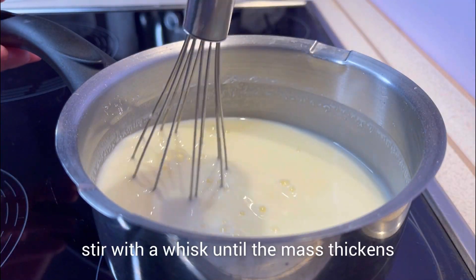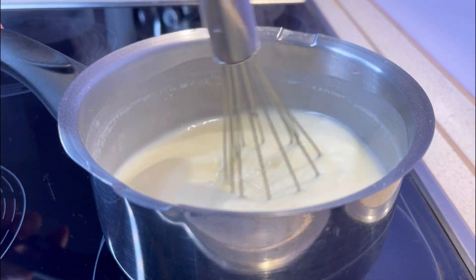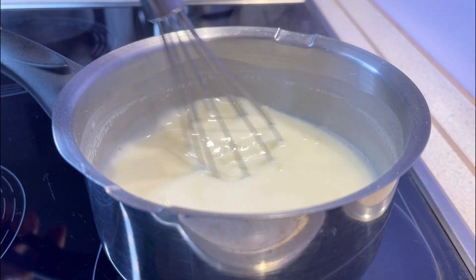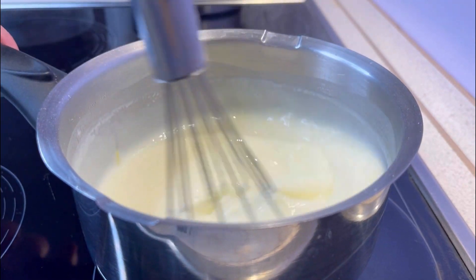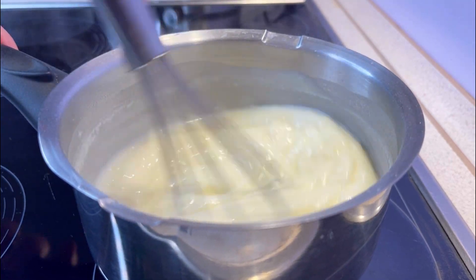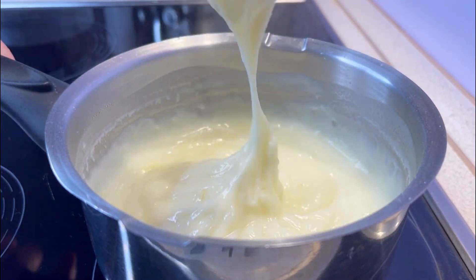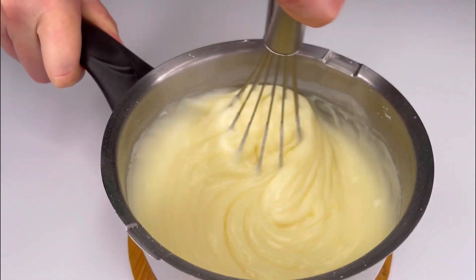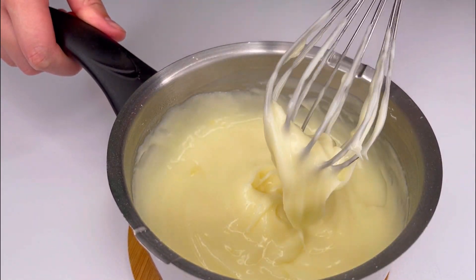Mix everything and place it on the stove. Bring it to a boil while stirring constantly. Once it boils, reduce the heat and thicken the mixture while continuing to stir with a whisk. Once the mixture has thickened, remove it from the heat and transfer it to another container to cool to room temperature more quickly.